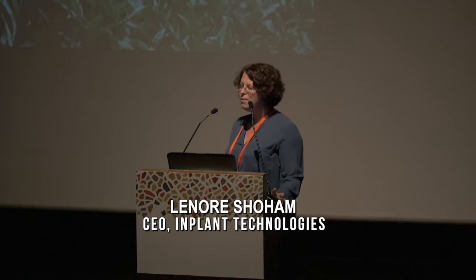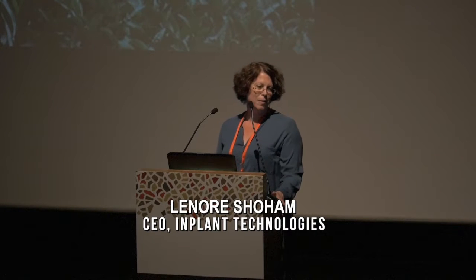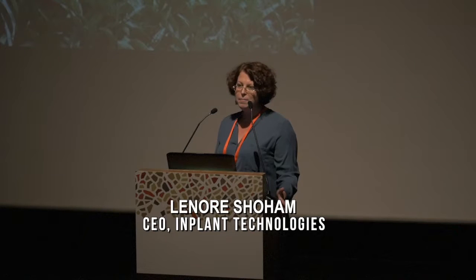Thank you. I'm Dr. Mor Shoham, CEO of InPlant. As a company that started just five months ago, I'm grateful for the opportunity to present InPlant today. InPlant's technology is intended to improve the efficiency of agrochemicals, ultimately allowing the farmer to use less chemicals to grow more food.